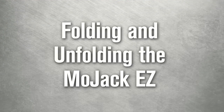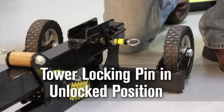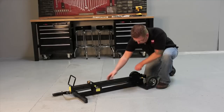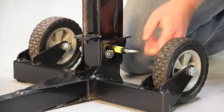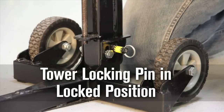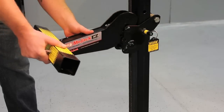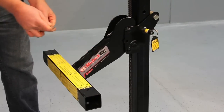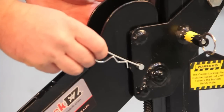Prepare the Mojak EZ for use by pulling and rotating the tower locking pin 90 degrees to the unlocked position. Raise the tower to the vertical position and drop the tower into the base. Secure by rotating the tower locking pin to the locked position. Hang the lift arm on the carrier by hooking the slotted area over the top bar of the carrier. Insert the clevis pin and secure.